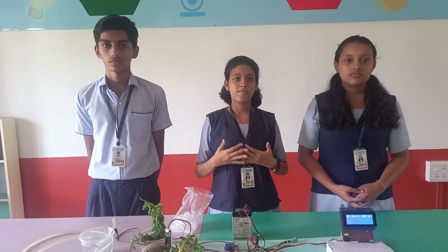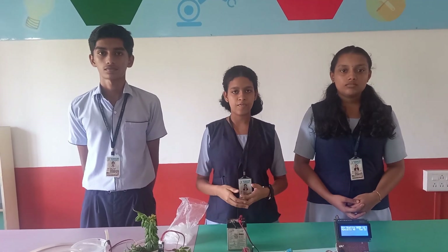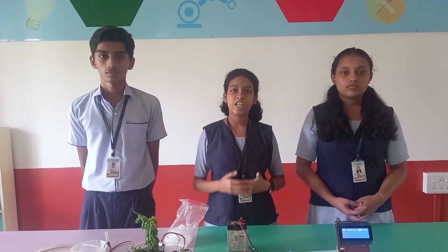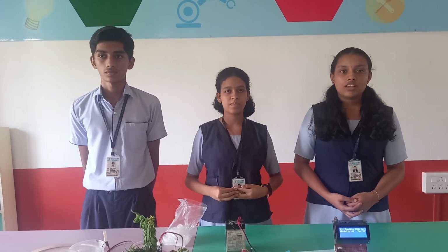The project we are presenting today is a multi-purpose paddy protection system. There are various problems faced by the farmers in our country. By interacting with farmers, the different issues were identified. This project has incorporated solutions to some of the major problems that were found.